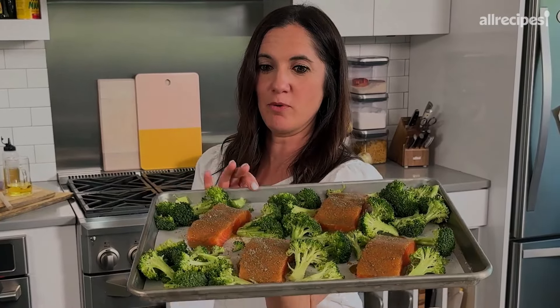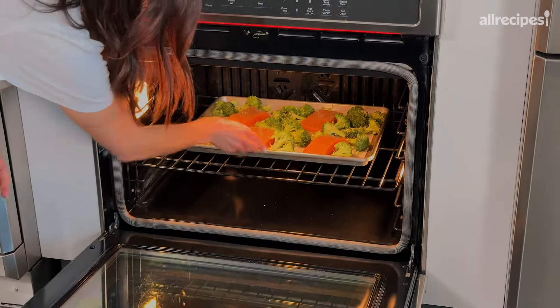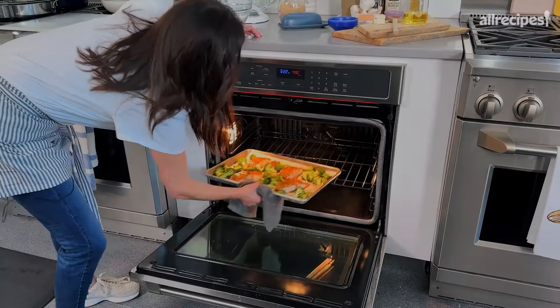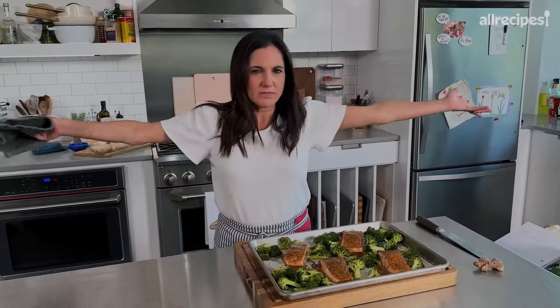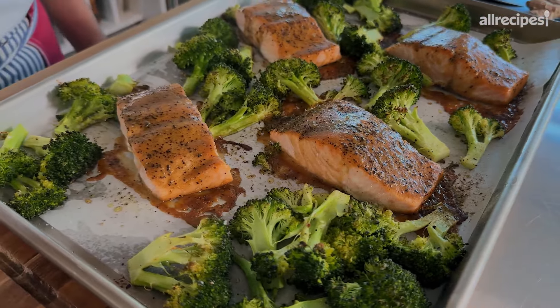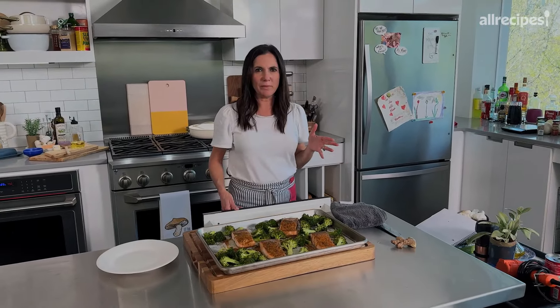That's it. I didn't reinvent the wheel, but I made a nice, healthy, affordable, delicious dinner for your family. You're going to set your oven at a pretty high temperature, usually at least 400. For this recipe, I'm going at 450 because the fish does not take that long to cook, neither does the broccoli, and you want it to get caramelized on the outside. This should take about 10 to 12 minutes. Did I mention it's fast? That was about 12 minutes — you get char on your broccoli, your fish is done, and you only dirtied one pan.